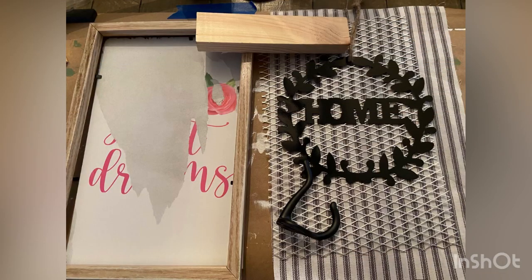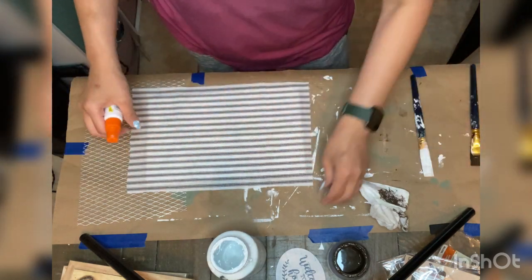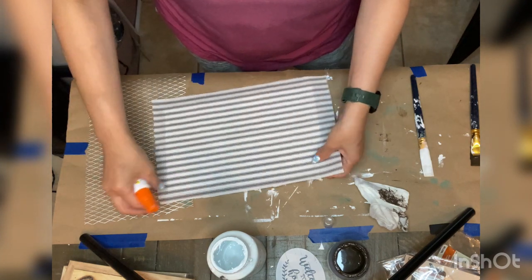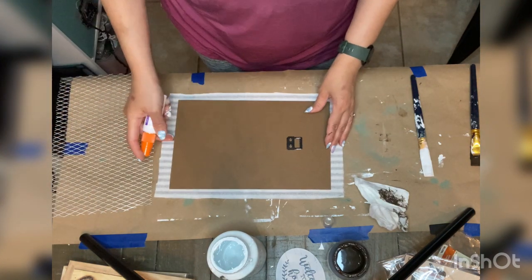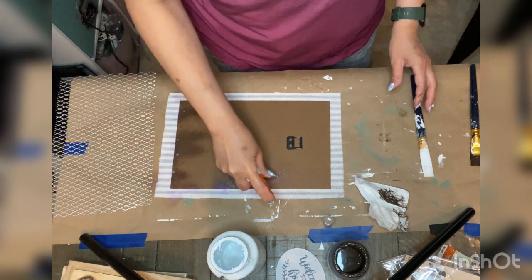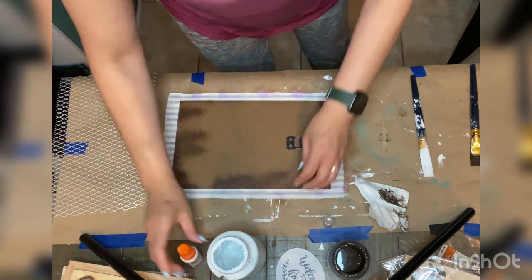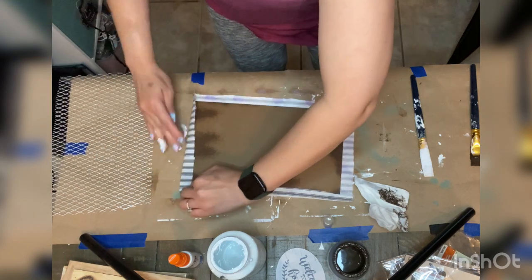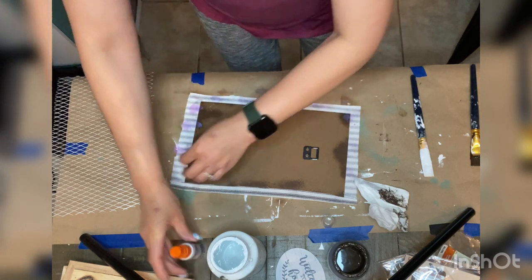This is DIY number three, using more Dollar Tree items. I'm using one of their picture frames with a design on it. I went ahead and covered that design using some Dollar Tree fabric in a farmhouse ticking stripe, and using Elmer's spray glue I attached the fabric to the backing of the picture frame.